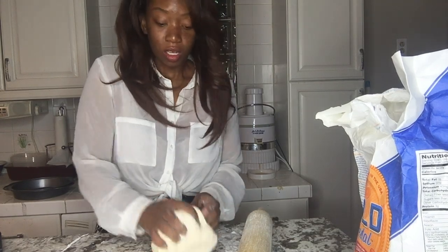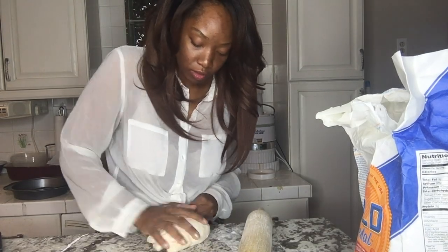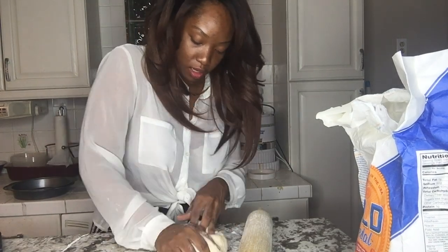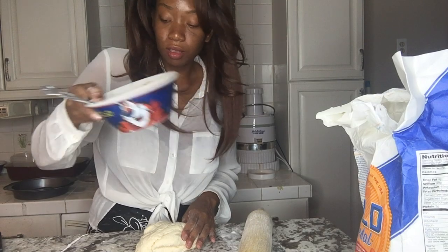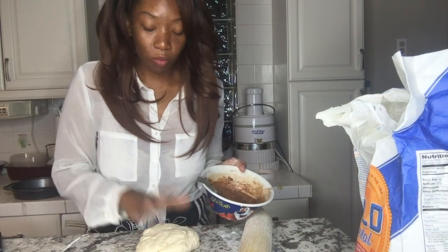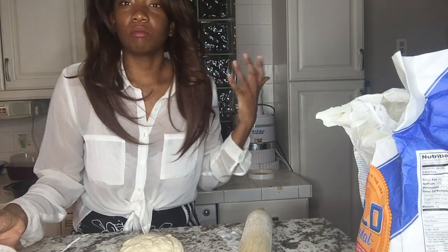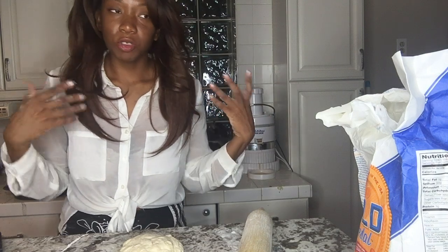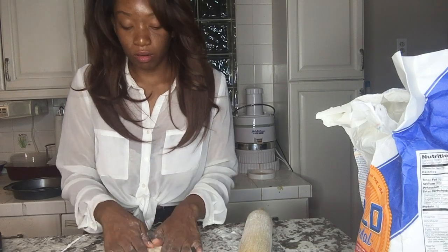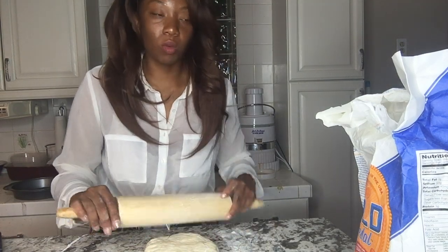This dough has risen a few times, so now we're just gonna make this into a thick round and spread the filling in. You can do this more than one way — once you get it into a flat surface and roll it out, you can actually sprinkle sugar, cinnamon, and butter on it. I'll show you while it's on here — it's more than one way to do this.